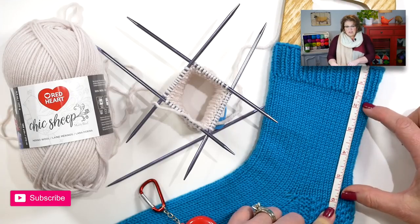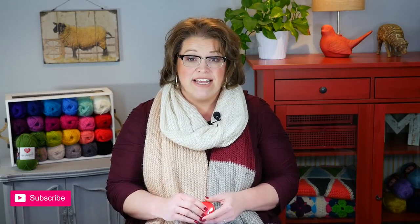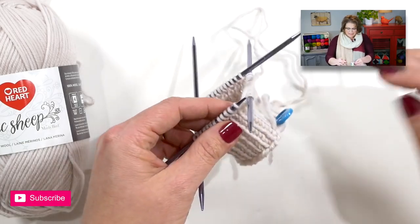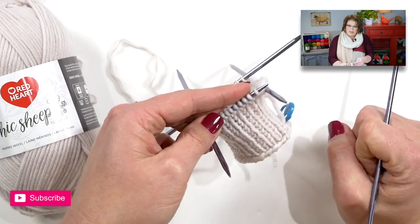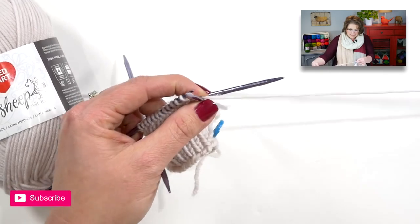This leg portion for this particular sock pattern is kept in stockinette to make it very easy, because you won't have to purl anymore since we will be working stockinette in the round. So let's grab our homework and jump in. I've done my cuff for an inch and a half and I'm ready to start working in the stockinette stitch.